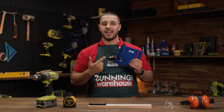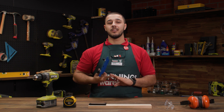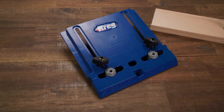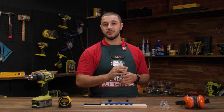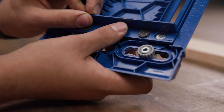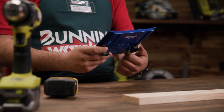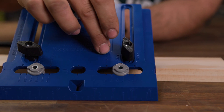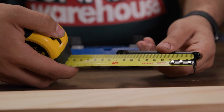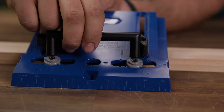Next up we have this cabinet jig. It saves time by reducing the amount of setup and measuring required for hardware installations. This jig allows you to drill all the holes at once and accommodates for the cabinet styles and sizes. Set the depth of how far in you want the handles from the edge of the door to go to. Once set, tighten the wing nut. Then set the drill gauges to the specified width of the handle in the pre-marked notches on the jig. Once set, tighten the nut behind the jig.